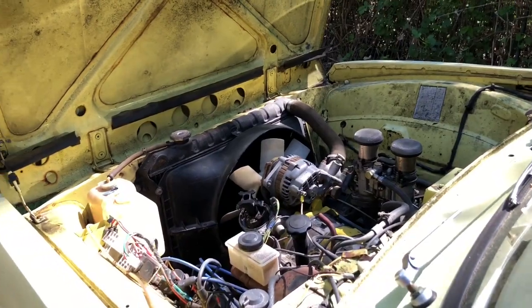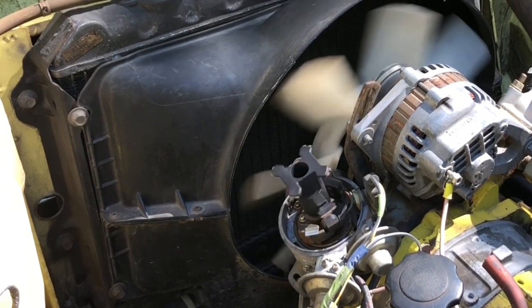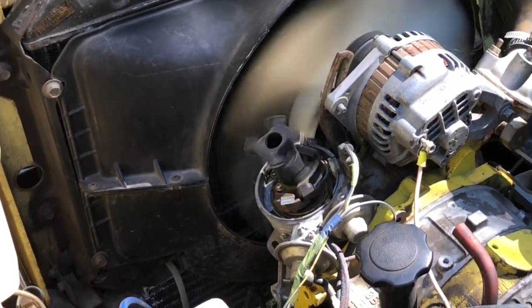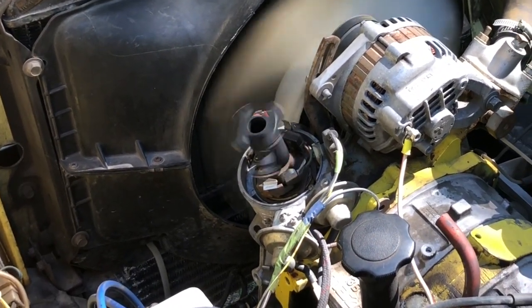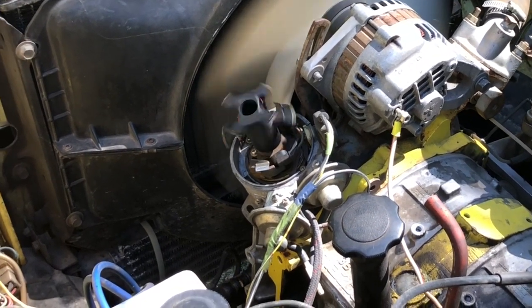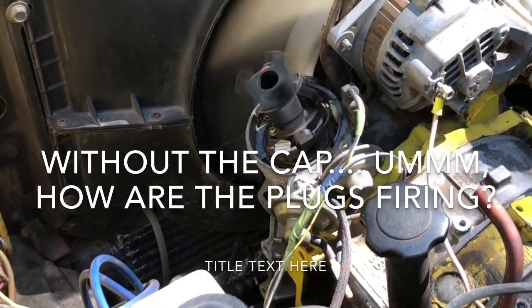There aren't too many cars that'll do this. What in the world is going on here? Doesn't that make you question what you know about cars? It's running without the cap — how about that?